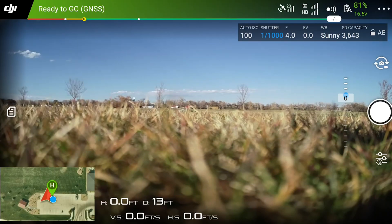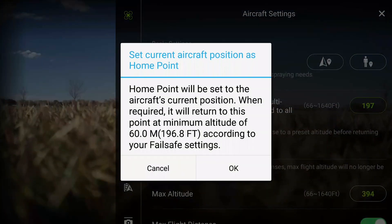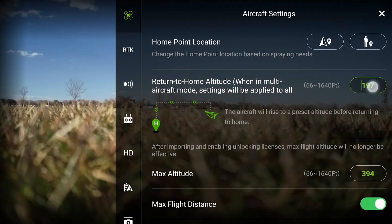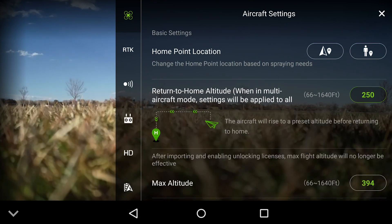Before we take off, let's review some important settings that apply to both manual and planned flights. You'll find these settings in the fly section of the GS RTK app. All the following settings require the aircraft to be powered on to set correctly; if you adjust these settings while the aircraft is off, they will reset. When there's a strong GPS signal at takeoff, that location will be recorded as the mission home point. The drone will automatically return to this home point at the end of a mission, if the battery gets too low, or if manually triggered by the pilot. Return to home altitude is the height the aircraft will fly at during a return to home procedure—set this high enough so the aircraft can safely avoid all obstacles on site.